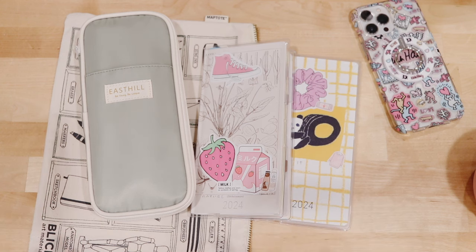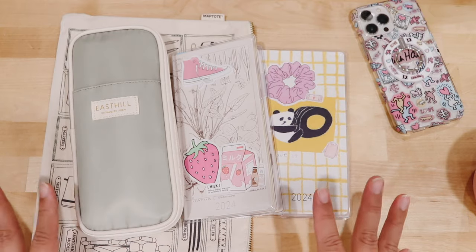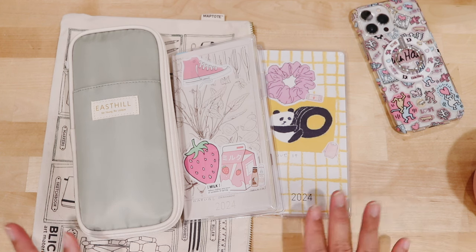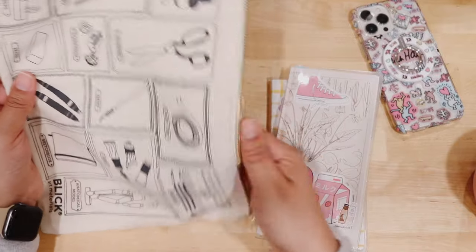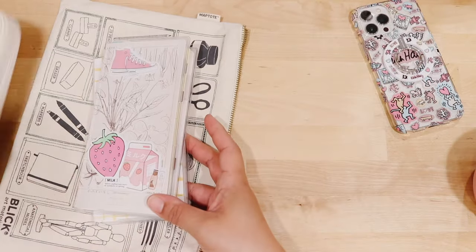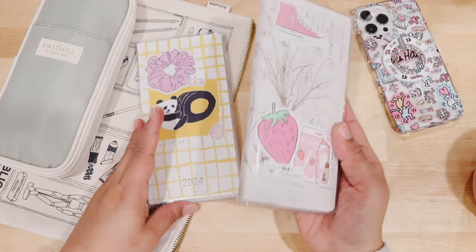So I wanted to show you my Hobonichi Weeks planners and my pen case that's specifically for the Hobonichi Weeks, because we all know that this planner has a specific type of paper and I wanted to share what I feel is the best pen. I carry my Hobonichi Weeks in this pouch — I purchased it from an art supply store — and I keep my sticky notes in here. It's big enough to fit my Hobonichi Weeks inside, zip it up, and I can literally just take this on the couch with me. I keep both of them on my desk.